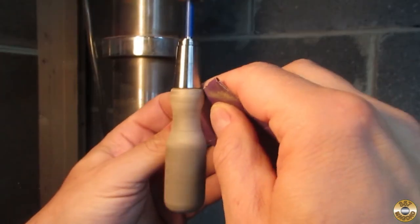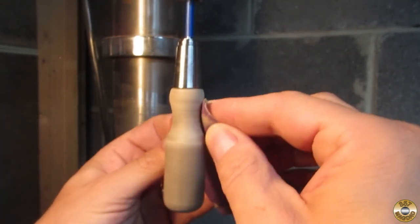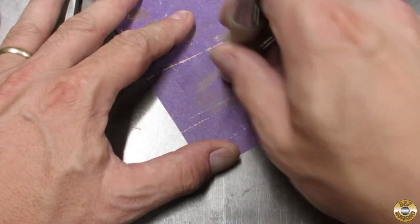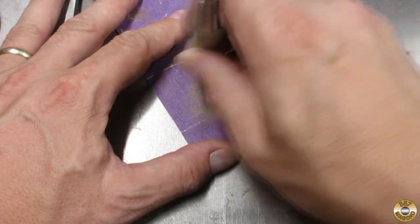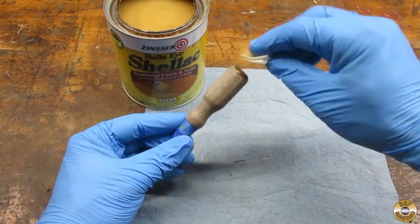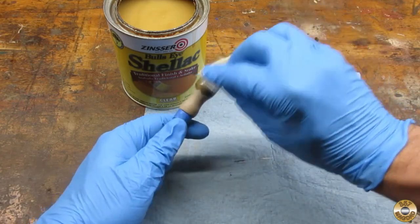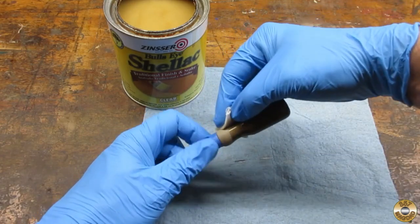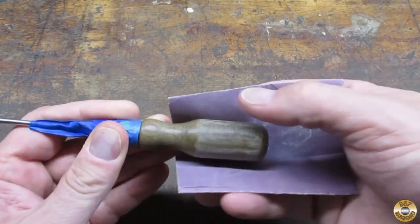I used my drill press again to help sand the handle. And I used my table saw as a flat surface to sand the butt. I gave the handle a coat of shellac to seal the wood before painting. After the shellac dried, I went over the handle with 320 grit.